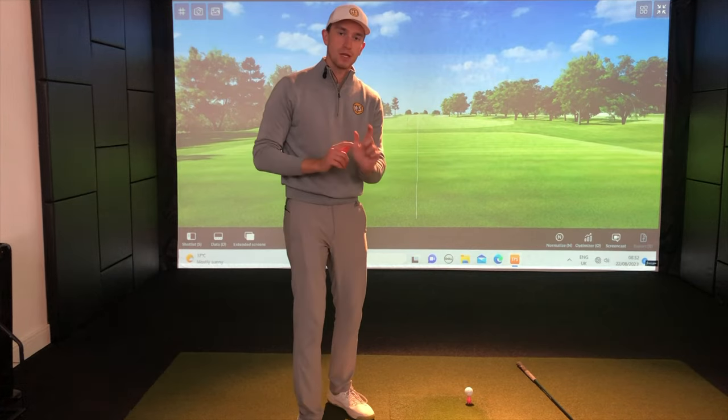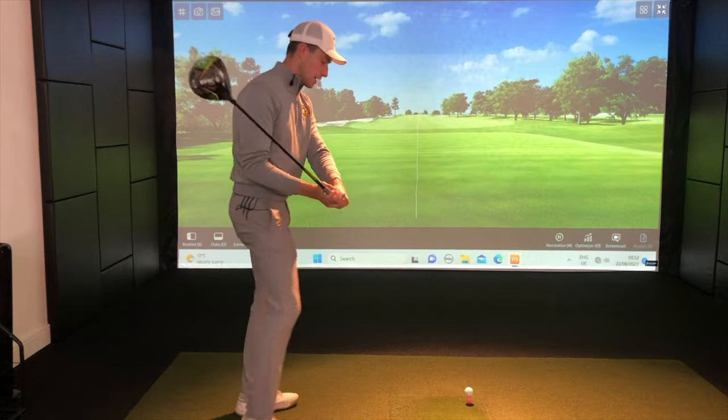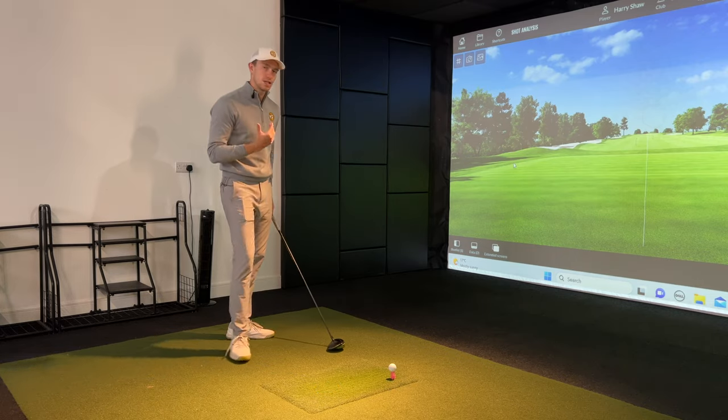What that was causing was a very extended left wrist position. When we extend the left wrist, it opens up the club face. As we lean away and flex the lead arm, it causes that open face at impact.